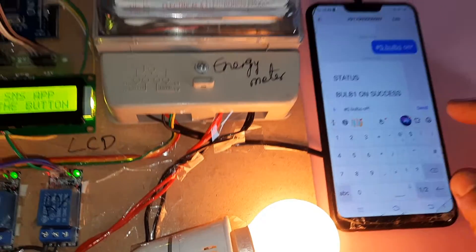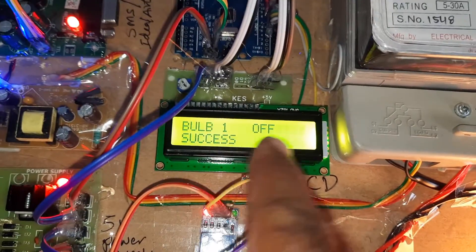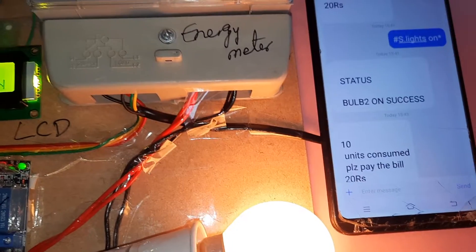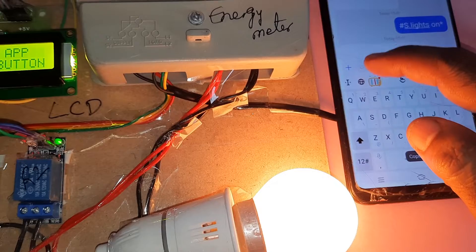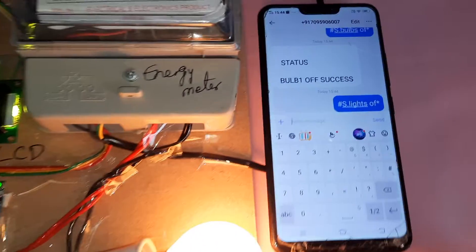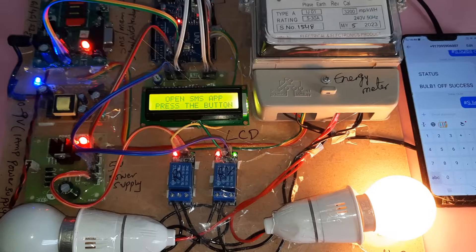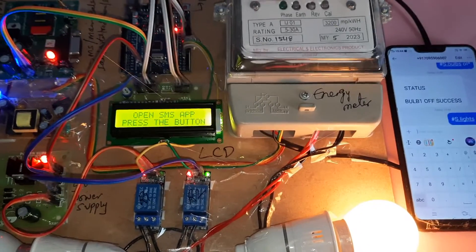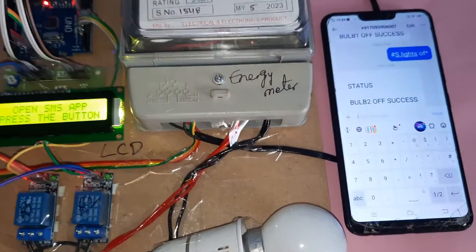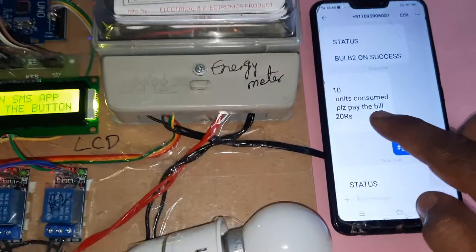If you want to turn off the bulb, the command is hash capital S, 'bulbs off'. Bulb off — success. We will receive an SMS alert also. Bulb off — success. Whenever lights are on, you will get the pay-the-bill amount alert via SMS.